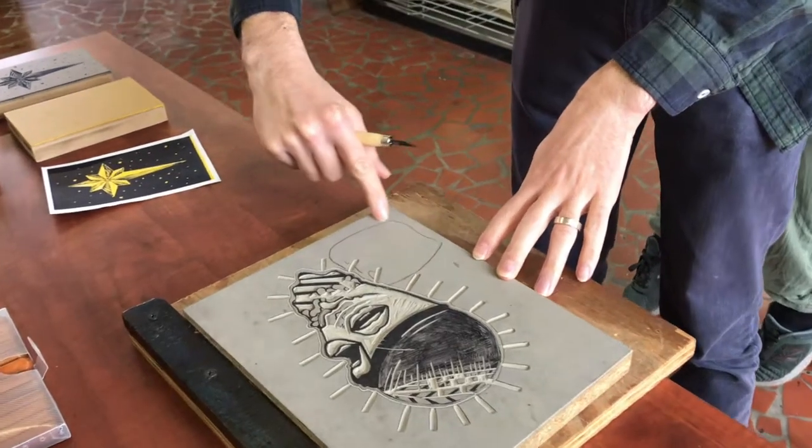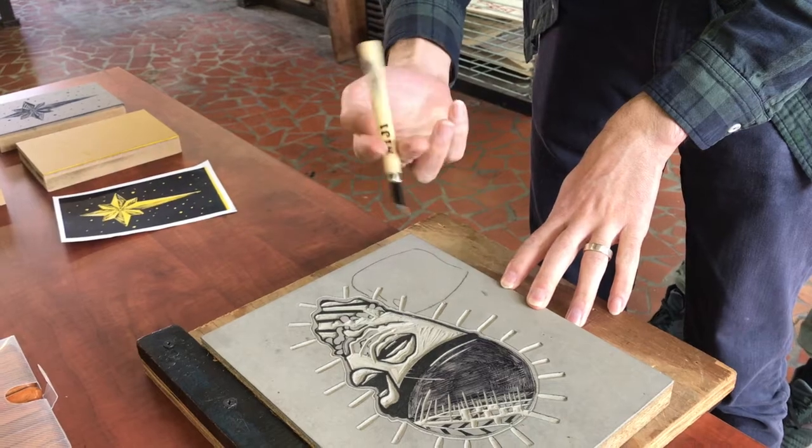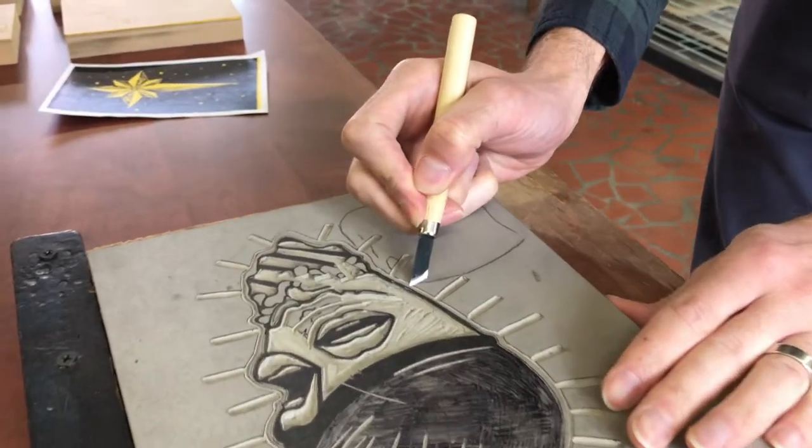I'm going to carve around the periphery of this. I want this to be a black line, and I want it to be kind of a thick black line. So I'm actually going to carve at an angle away from the line that I want to carve.